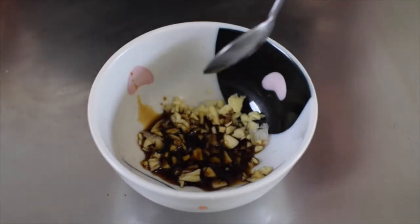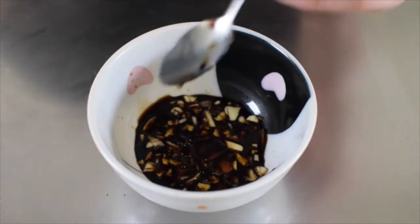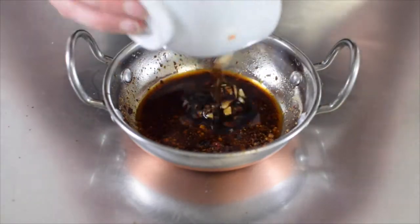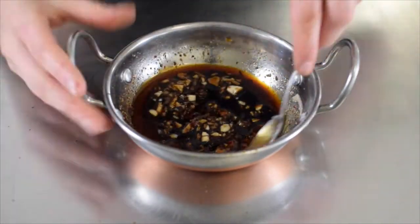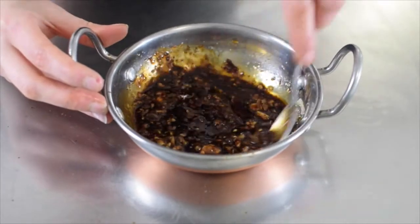Add the garlic cloves to a bowl along with soy sauce, black vinegar, sesame oil and some sugar. Mix until the sugar has dissolved then add it to the chilli oil. Give it a stir and voila — you now have delicious sour vinegar chilli oil.